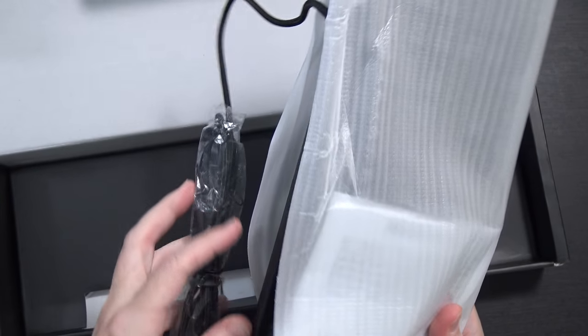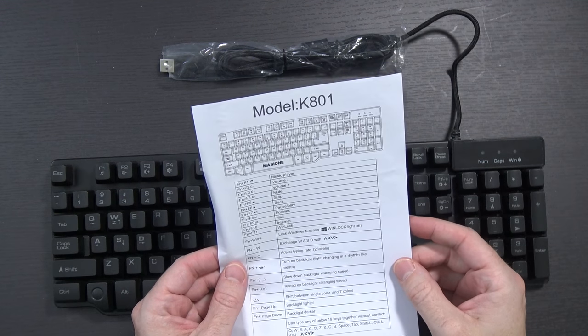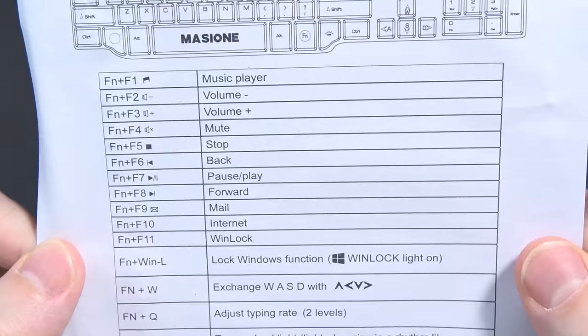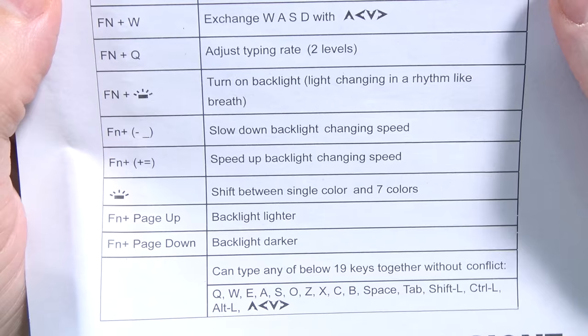And we open it, and realistically in terms of the unboxing, it's a keyboard, there's not going to be much in the box. So as you might expect, you get the keyboard and a little diagram. It says it's model K801 and shows you the layout, a bunch of the function keys and what they all do, how you can lock Windows and change the backlighting, make the backlight brighter and darker.